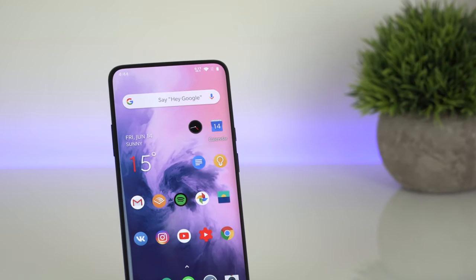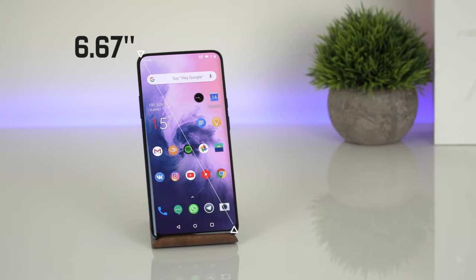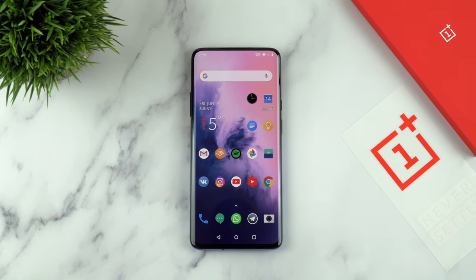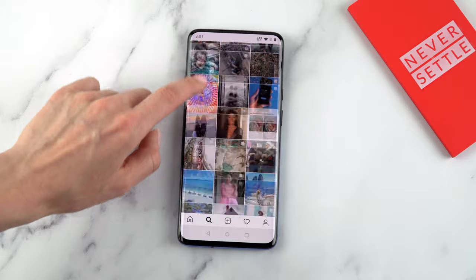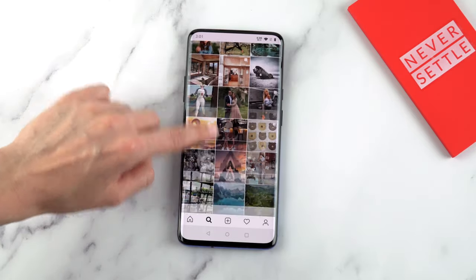Now let's talk about the display. The 7 Pro has an almost 6.7-inch AMOLED display with curved edges, tiny bezels, and no notch. When I first turned on the OnePlus 7 Pro I was just staring at the display and couldn't look away — I literally felt hypnotized, especially with that default live wallpaper. This display is simply amazing; it's a game-changer for smartphone viewing. It's the first AMOLED display with a 90Hz refresh rate — buttery smooth and all the swipes feel instant.